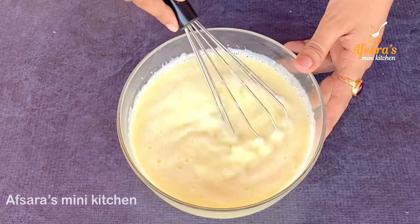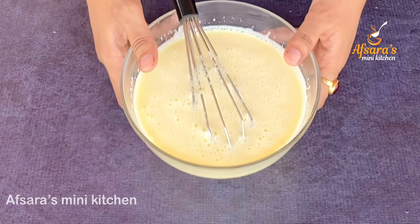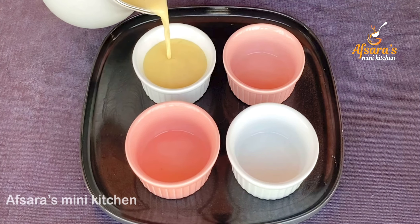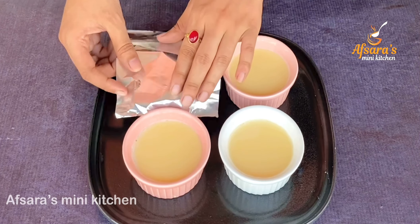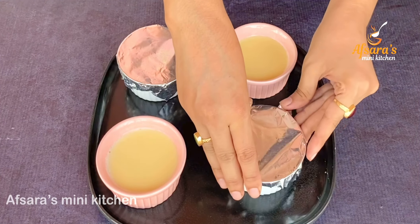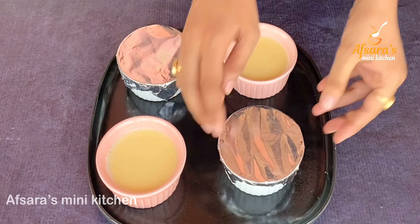Make sure all the ingredients are combined in the bowl. Set the cream mixture into 2 cups. Use a heat-proof bowl. I will not be able to put a small bowl inside, so I'll use a suitable heat-proof container and cover it with foil paper.